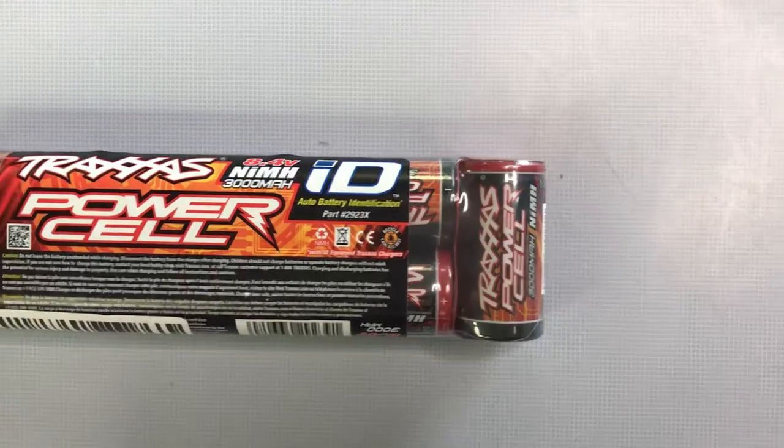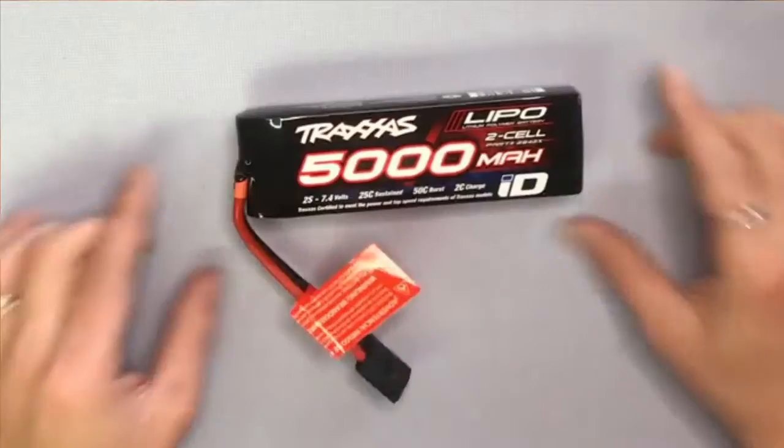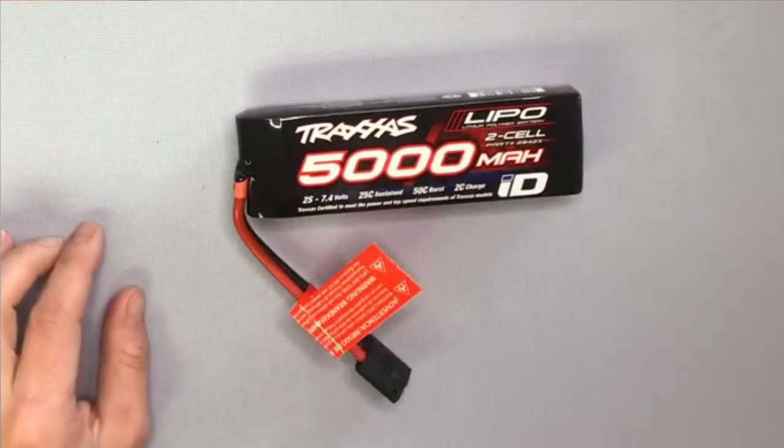Hi guys, it's Krista from LCRC. Today we're going to talk about the battery basics when purchasing a Traxxas RC car. Although there is so much more to learn about batteries for RC cars, in the simplest terms you have two basic options: nickel metal batteries or LiPo. In this video, we're going to discuss the nickel metal batteries.